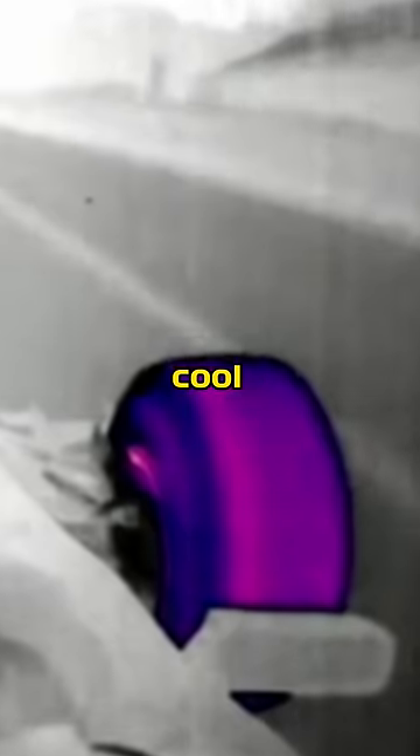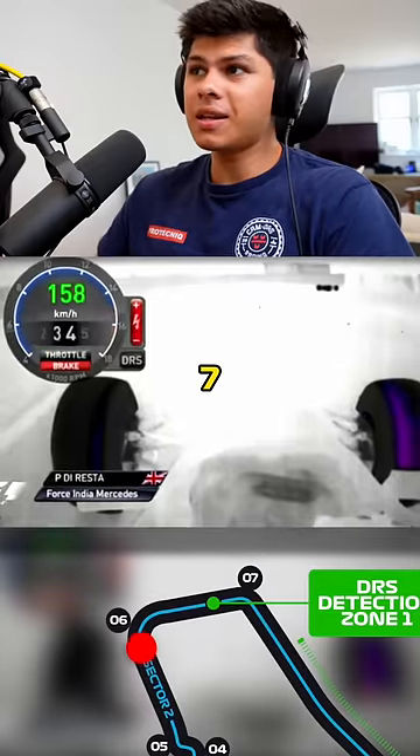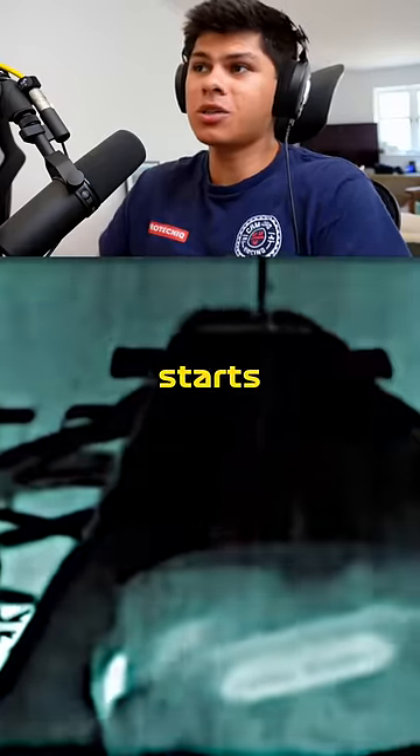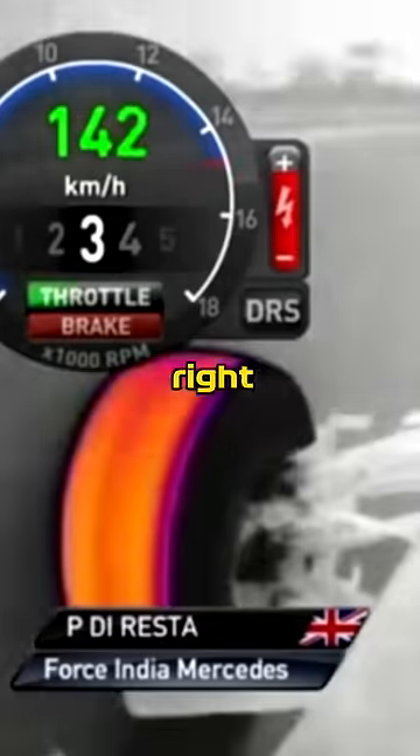Look how quickly the temperature spikes when he locks the brakes. We can see by the time he gets to turns 6 and 7 the tires are basically cold, but he starts overslipping the tires at the apexes in relatively high-speed corners, and the temperature comes right back.